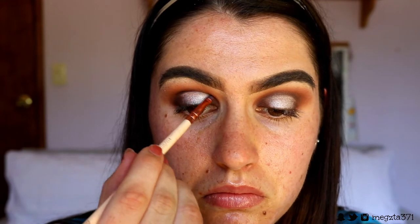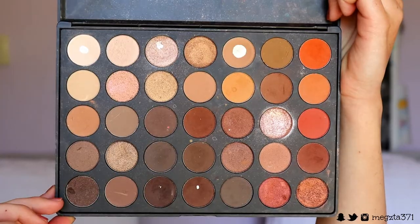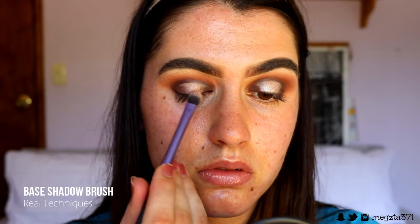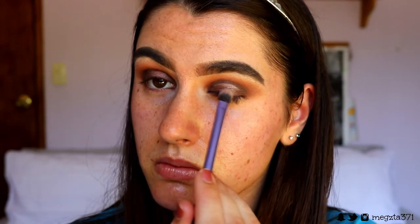Then I go back in with the deep brown shade and carve out the crease again so it's nice and deep — I want a nice deep crease. I also brought some on the outer and inner corner as well. Next I'm grabbing the lighter of the two deep browns and bringing that where the brown meets the shimmery shade — transitioning them more softly so there are no harsh lines.